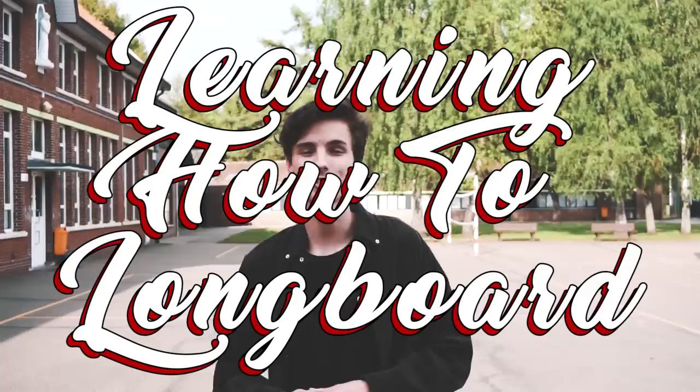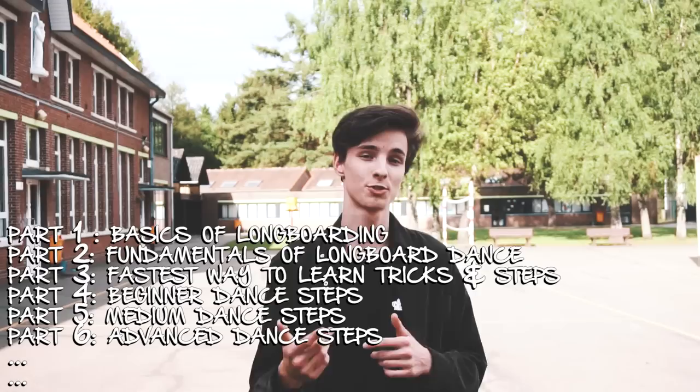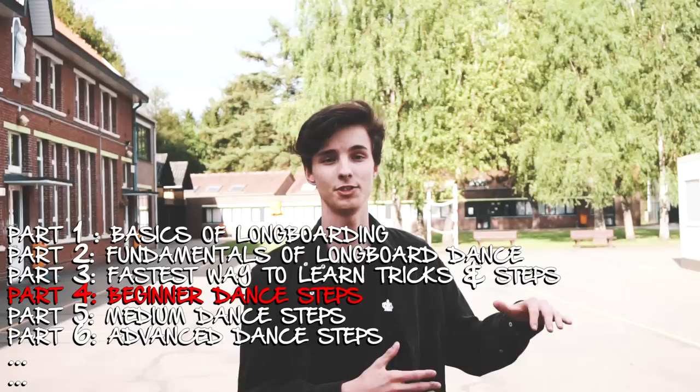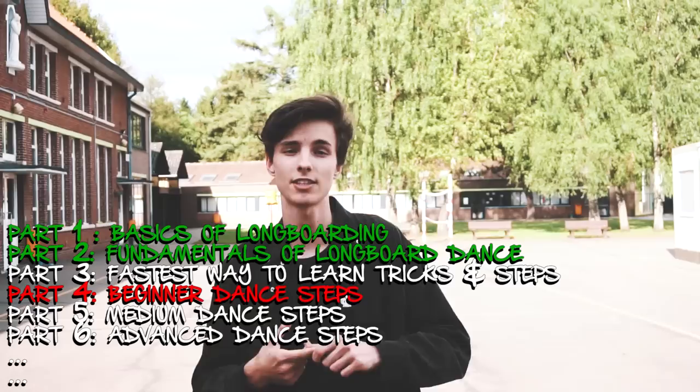My name is Hans Horters and today we're doing part four of learning how to longboard, a series where I teach you how to longboard from the very basics in the first video to a more and more advanced level throughout the videos. Today I'm super excited because we can actually start learning some dance steps. In the first three videos we covered the basics and fundamentals, so now we have a solid foundation and can start learning some steps.